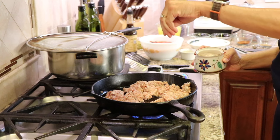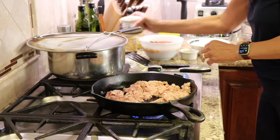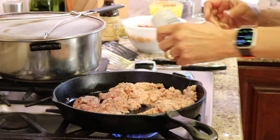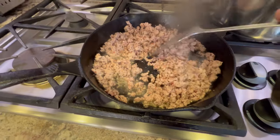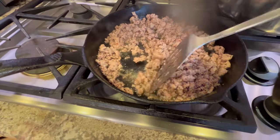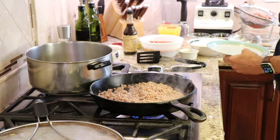I'm going to season up the pork with a little bit of salt and garlic powder. Here's what our pork looks like when it's done. I'm going to drain the meat and put this into a stock pot.